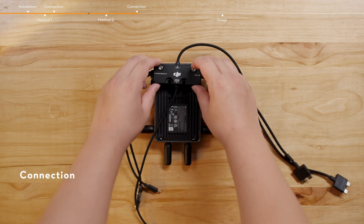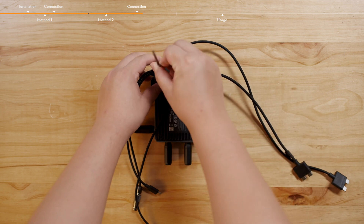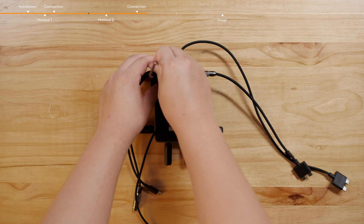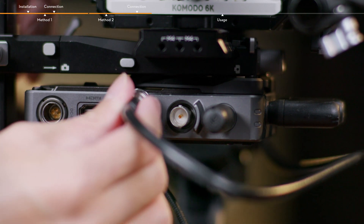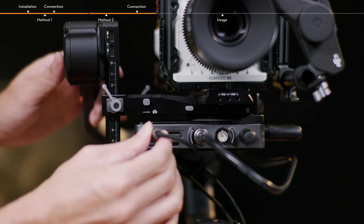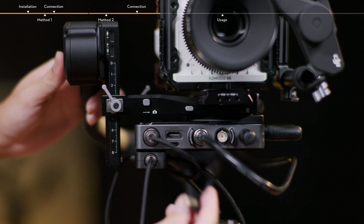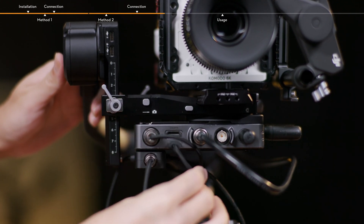Connection: It is recommended to attach the DJI Focus Pro LiDAR to DJI Transmission Cable Hub to the video transmitter for easy storage and connection. Mount the video transmitter to RS4 Pro, and then connect the video transmitter and camera. Connect the DC out and USB-C splitter cable to the DC in port and USB-C port of the video transmitter for power supply and communication.